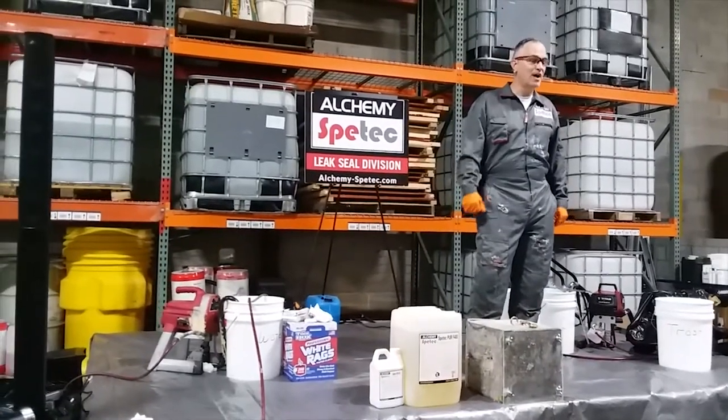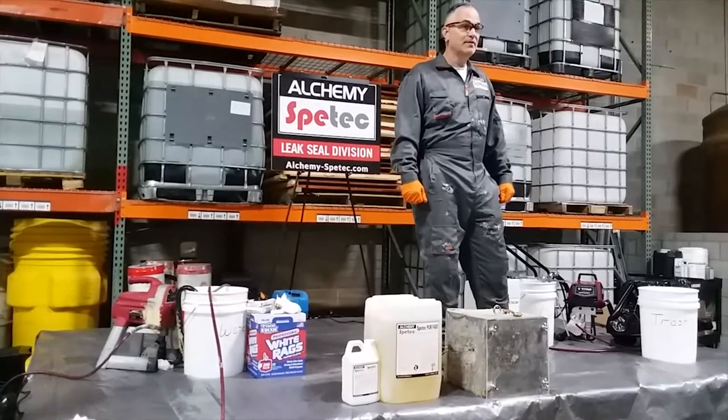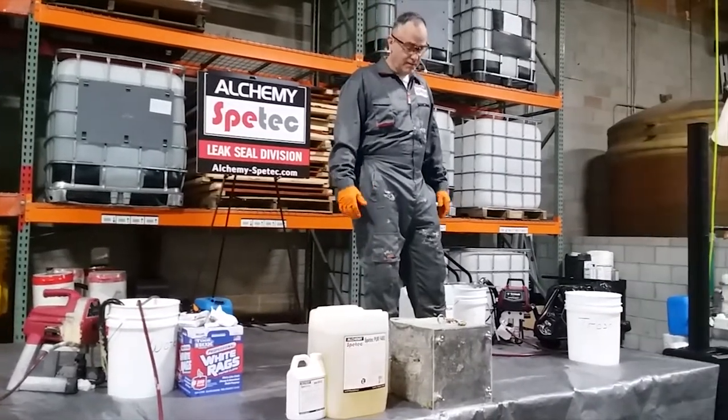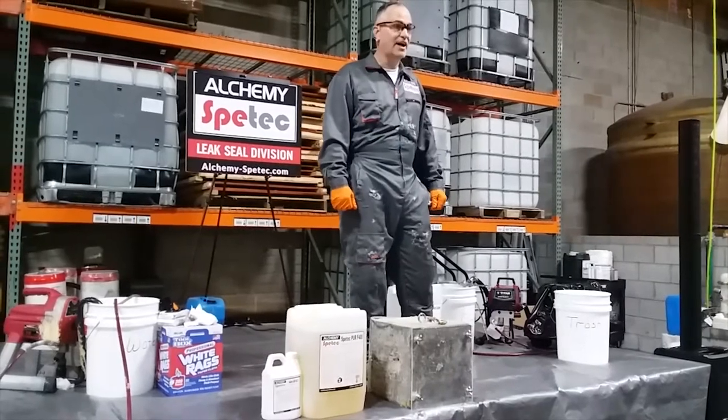Hello everyone and welcome to Alchemy SpeedTech Crack Injection Demo. My name is Charlie Lerman, also known as the Grout Geek. I'm going to be demonstrating a flexible hydrophobic product that we use for crack injection.